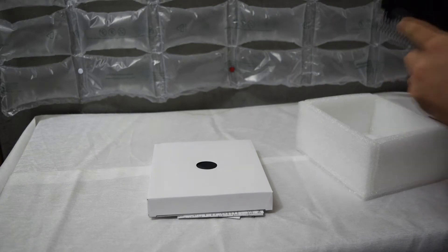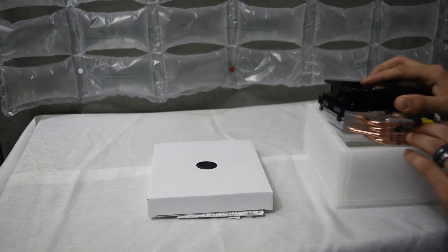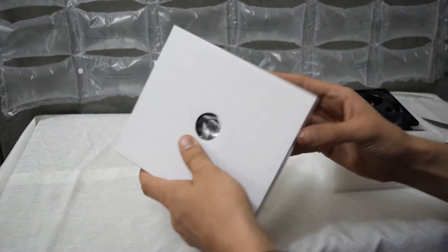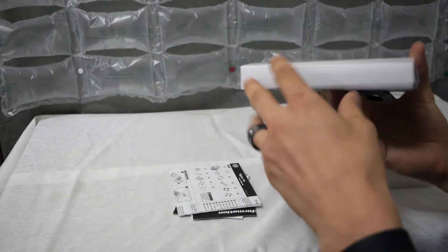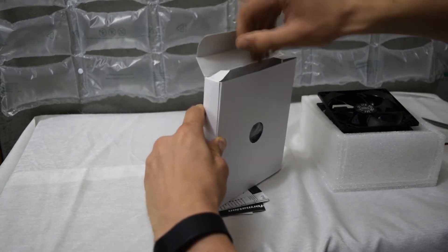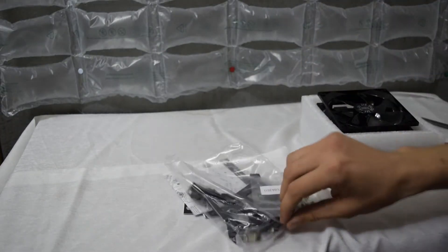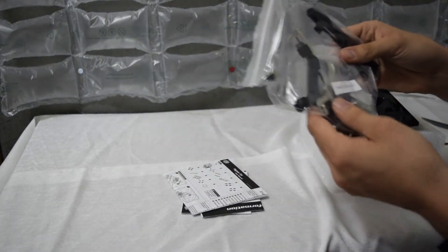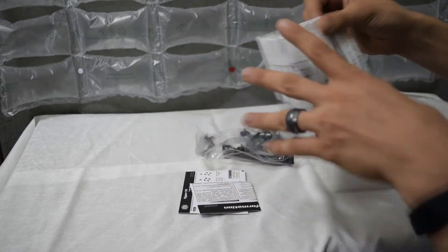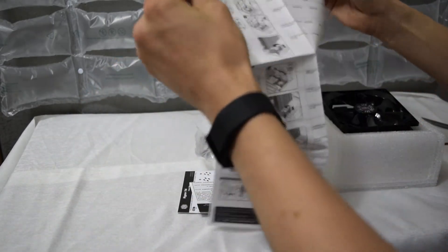Is this 120 or 140? I don't know. So it has the fan on the side — there it is. Let's look at the hardware. This is rated for pretty much every single bracket type possible — LGA 2011, 1150 through all of that kind of stuff.